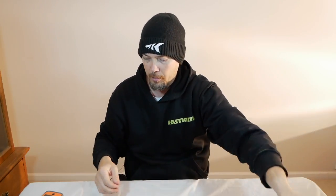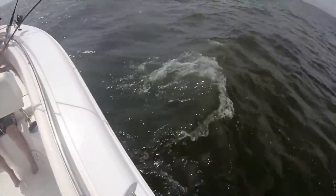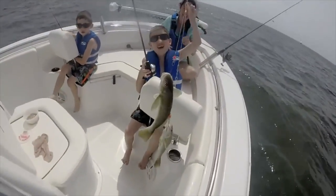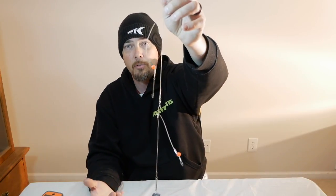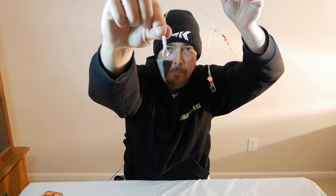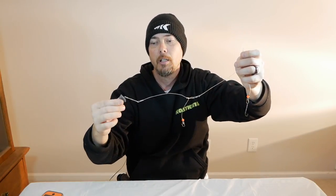They are so fun to catch — kids love it because you catch two at a time. It's like fighting a big fish since you've got two fish fighting at the same time and the kids think they've got a monster. They're also great eating — you can fillet them out and eat them, they're delicious. There's no limit on them, so you can keep however many you want. This other rig has a two-ounce pyramid weight on it. You don't have to use a pyramid weight — you can use whatever you want, but it helps keep it in place on the bottom.